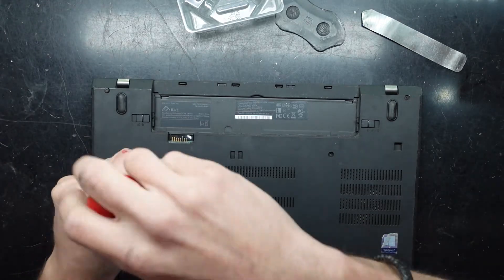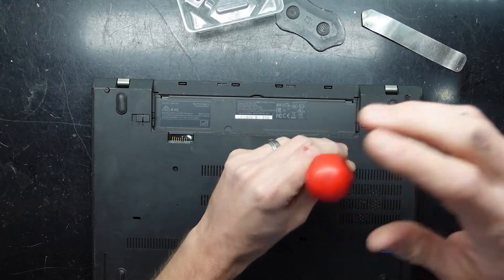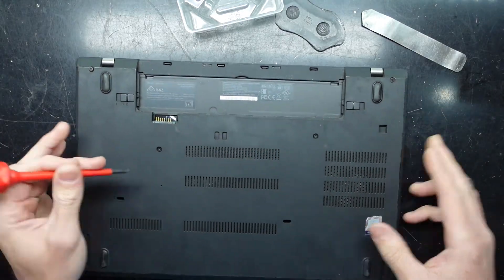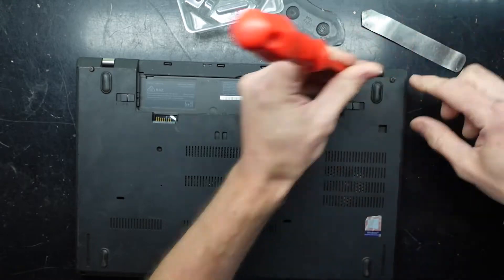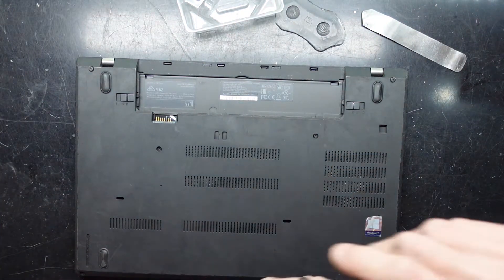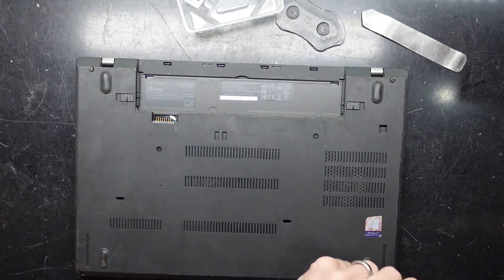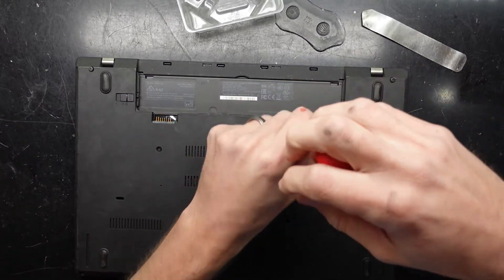It looks like these screws may stay in there as part of their design, so as I'm unscrewing them they're not really lifting out — that seems to be normal on this machine. Same up the back here. I believe the T480 might be a bit of a business style machine, just going by how thin and light this particular one is.